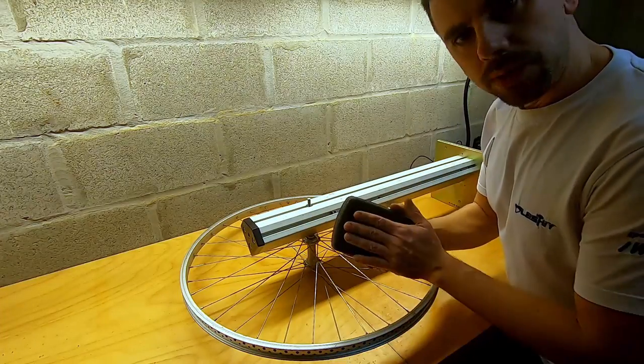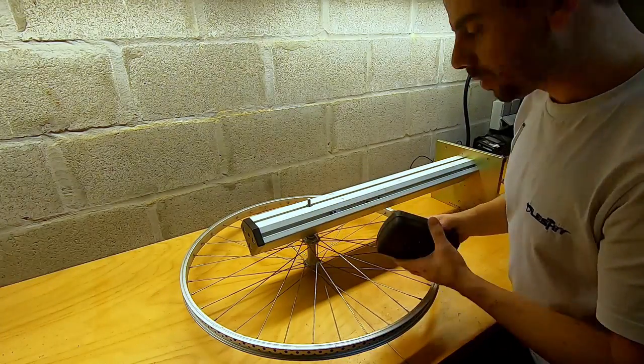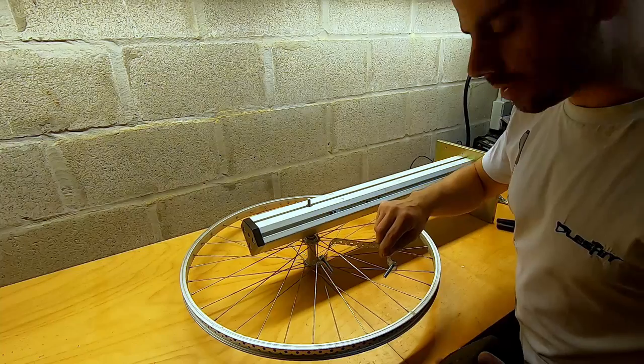The last thing we've got to do is mount the barbecue engine to the back, bolt it down — and I'll be using some band wire for this.